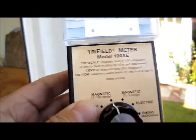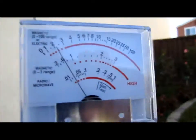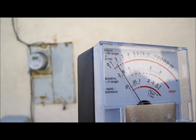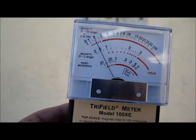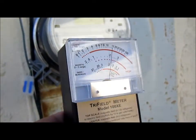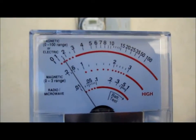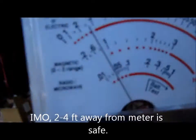Let's measure around it. Around it's okay. Let's get near it — quite high. Wow, very strong. It might be too close. Stay two feet away.